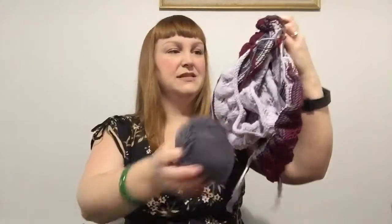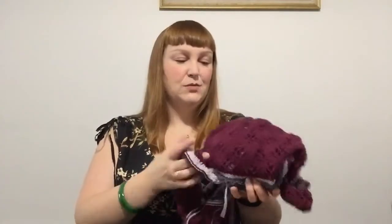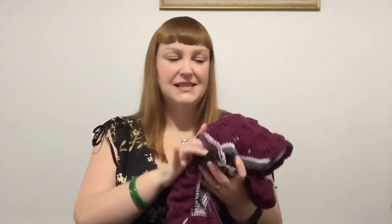I've got to have it done by the end of May, so I've still got plenty of time. It's working up very quickly but I'd love to get it done so it can be blocked and ready for mum to give to her friend.